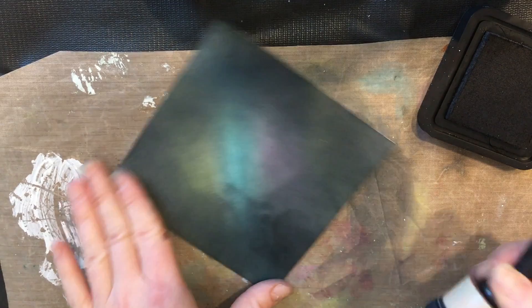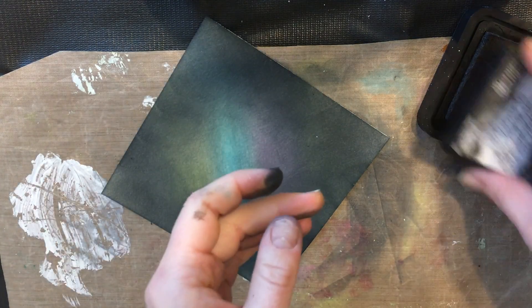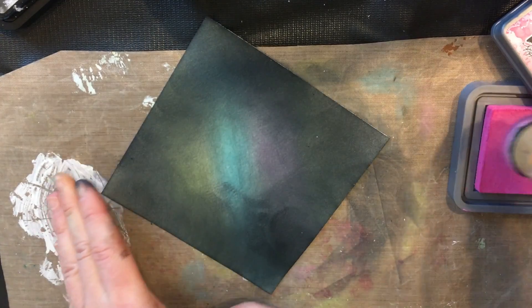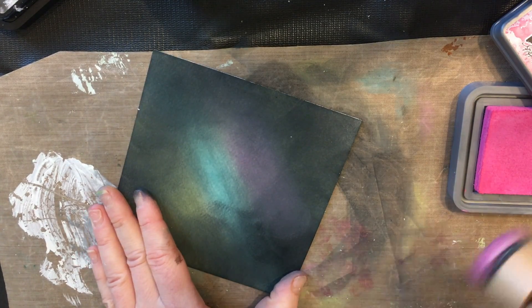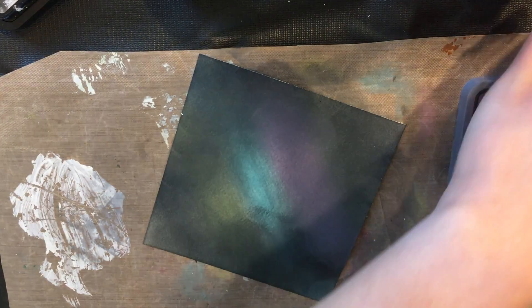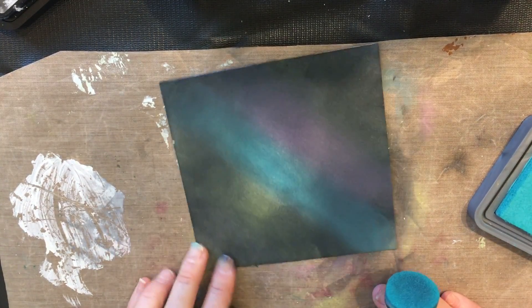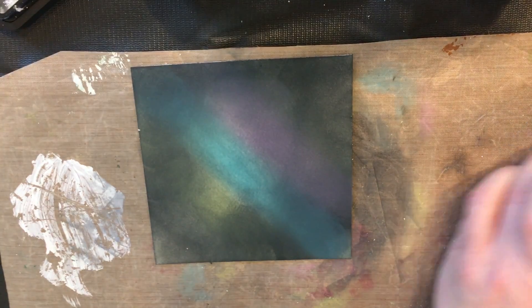Okay, I'm going to leave that. Then we're going to go back to some of our brighter colors. The fantastic thing about oxide inks is they blend on top of black — it's showing up right on top of black right now. We'll start with Picked Raspberry, just sweep it across. Then we'll go back to the Peacock Feathers and then the Fossilized Amber. You can see it's showing up even on that black.